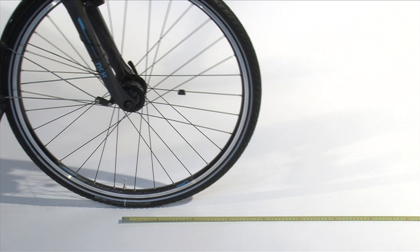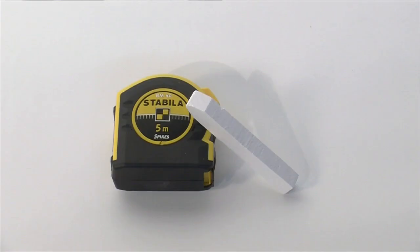In this video, we will explain how you can calculate your wheel size for the setting in the Sigma bike computer. You need a tape measure or folding ruler and, if available, a piece of chalk.